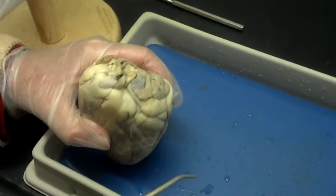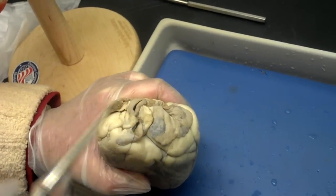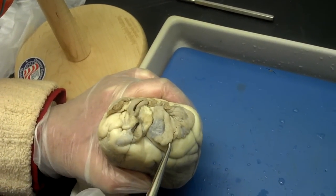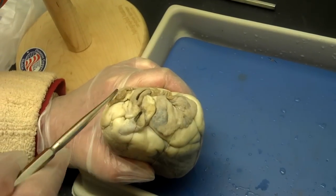If you look at the top, you see the right atrium and the left atrium here at the top, which looks very, very different than the actual models. This is the actual heart.